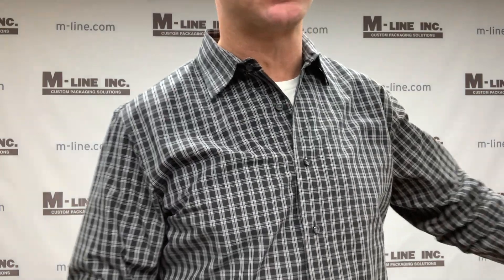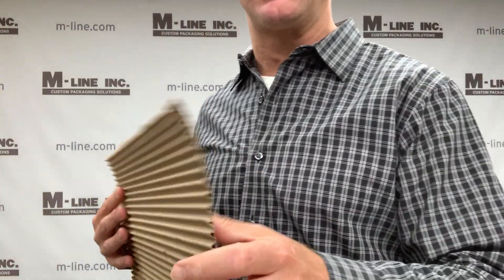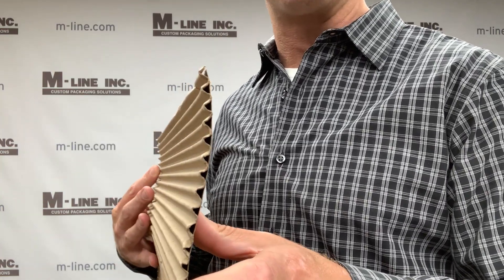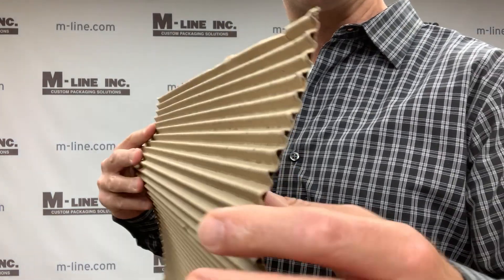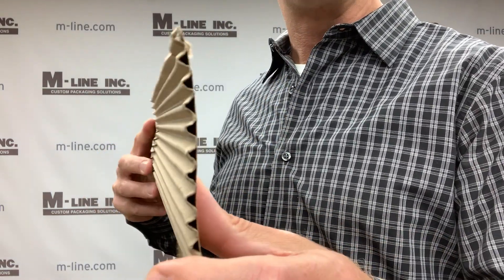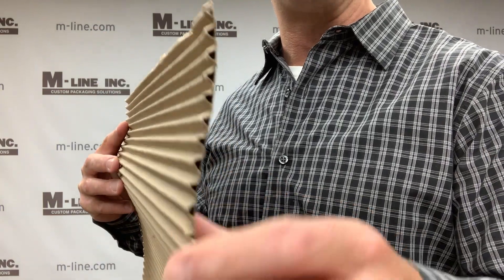The first thing I'd like to show you are different types of corrugated board and thicknesses. This is an example of single-face corrugated. Corrugated is made up of a liner sheet and a medium or fluted sheet. This single-face sheet has one liner and one medium.